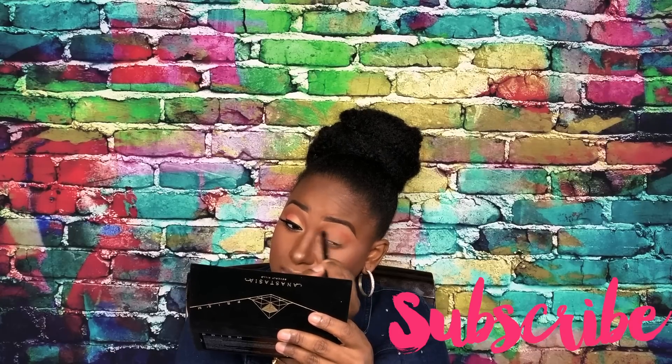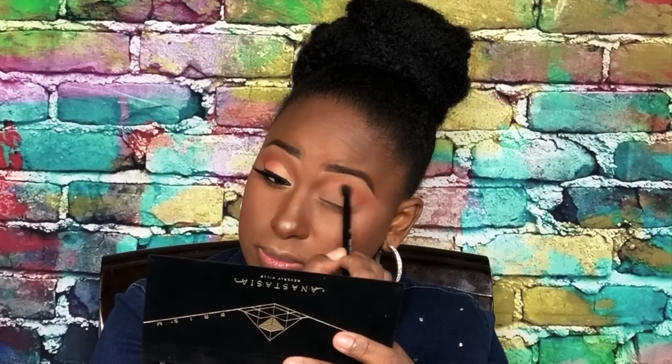Towards the outer V you want to kind of fluff that out in a wing-type fashion and just continue to blend the rest of the areas. You do want to blend towards the inner eye as well. I am really digging this look — it's so pretty and it's different from everybody I've seen use this palette.